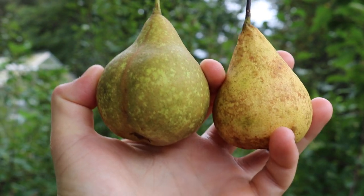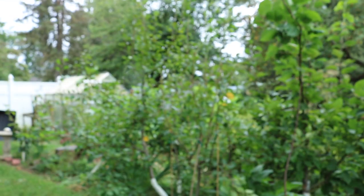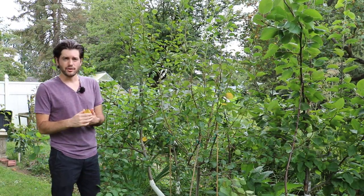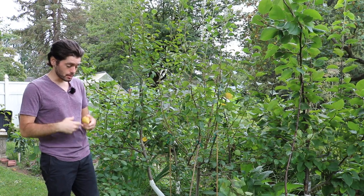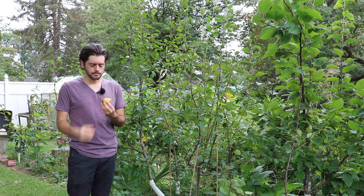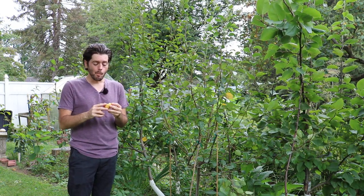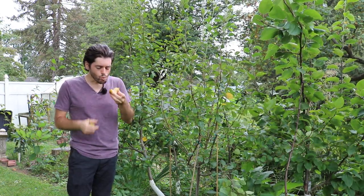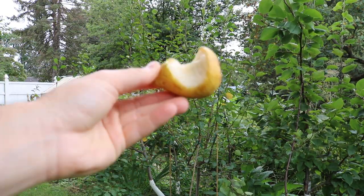We have one here on the right that's ripe — it's been sitting on the counter for a bit — and then one on the left I picked a couple days ago. It reminds me of eating a Bartlett, but the inside is really awesome. It's a lot like a Kamas where it's very dense, not gritty at all, and very sweet. A good way to describe it is kind of marshmallow-y in texture — like a pear marshmallow. This one was even better: so sweet, lots of pear flavor, dripping with juice. This is a very good pear.